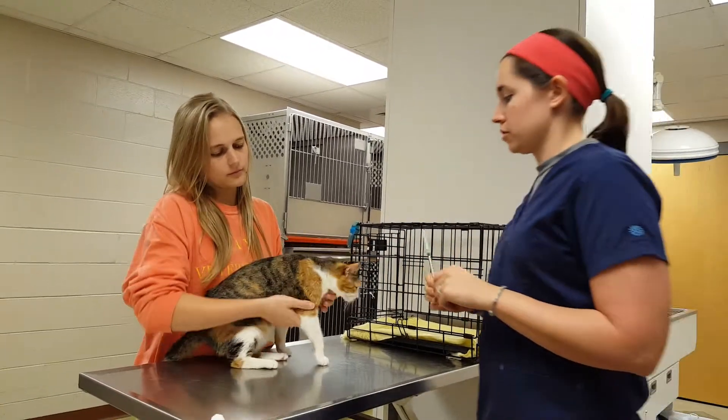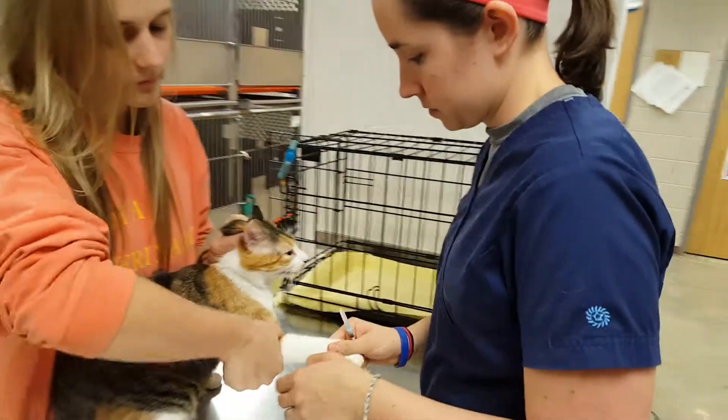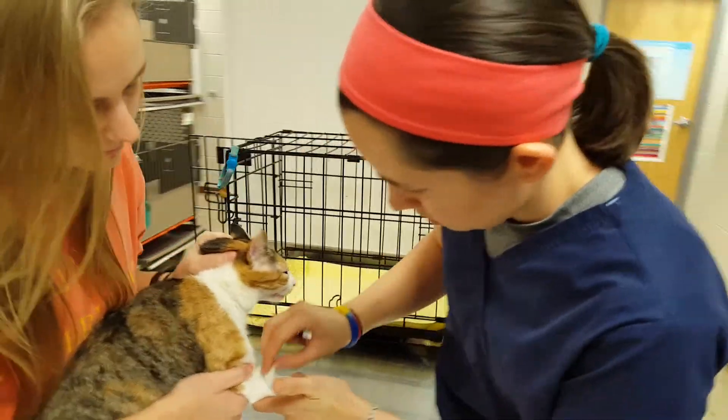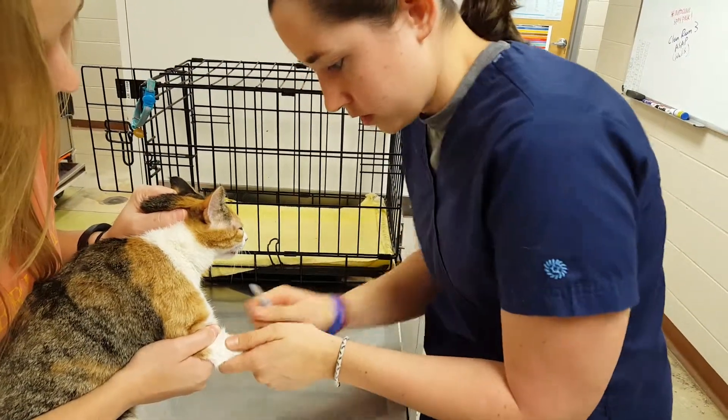If I'm the restrainer, we'll restrain and hold out the leg. I'm going to use my swab to swab the area, put some of that hair down and distend the cephalic vein.